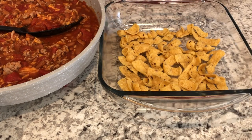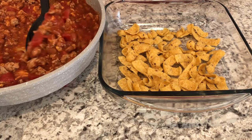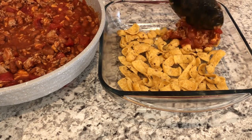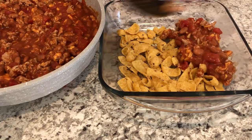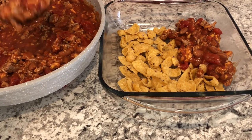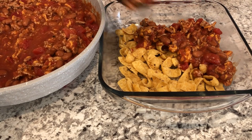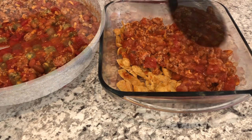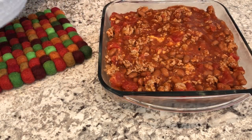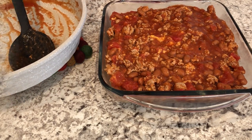I've got my chili mixture all together. I have an eight by eight casserole dish and I put half of the corn chips in the dish. Now I'm just going to spread my chili mixture right on top. If you have a larger family you could always double this recipe and use a nine by thirteen pan, but it's just Howard and I eating this so this is the perfect size. I'm going to pop this in the oven for about 20 minutes.